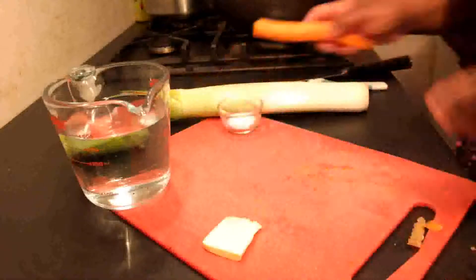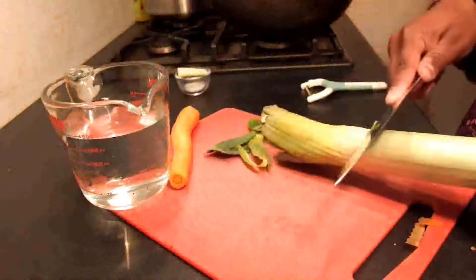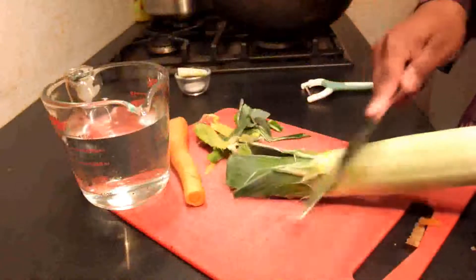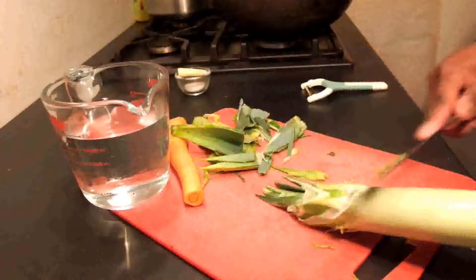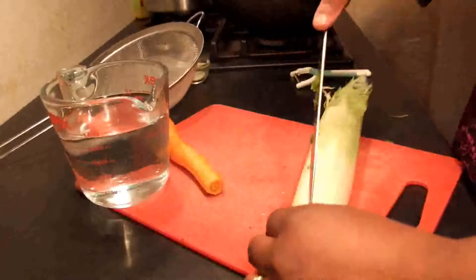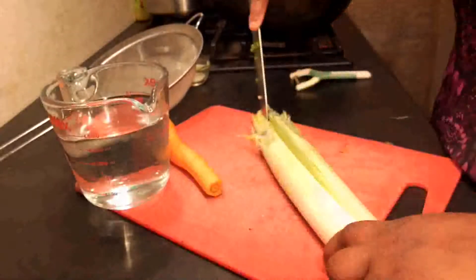Then you go on to prep your leek, first getting rid of the dark portions of green at the top. I just cut off the top portion of the leek, getting rid of all the rough dark parts so that it won't make the soup too tough and difficult to blend. I thin slice the leek lengthwise from root to tip, making sure that it stays together at the base so that when I later go on to dice it, it's a little bit easier to handle.